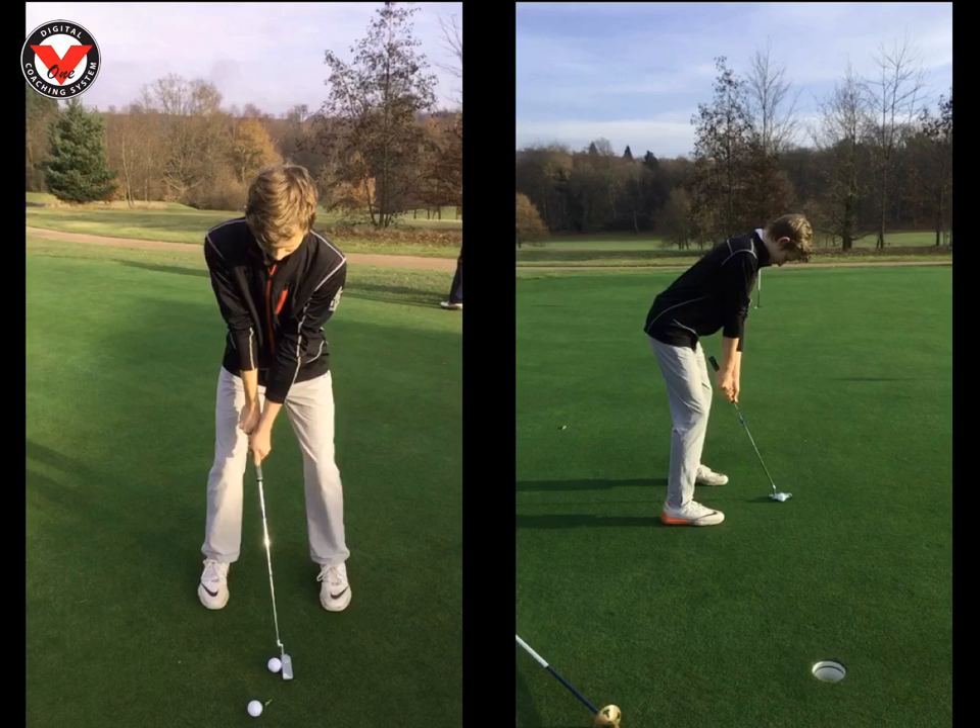So for set up: hands only just ahead of the ball; right hand grip — don't want to see any knuckles showing; you want to get a little bit closer to it, a little bit more over it, and get that spine nice and straight and that head down.